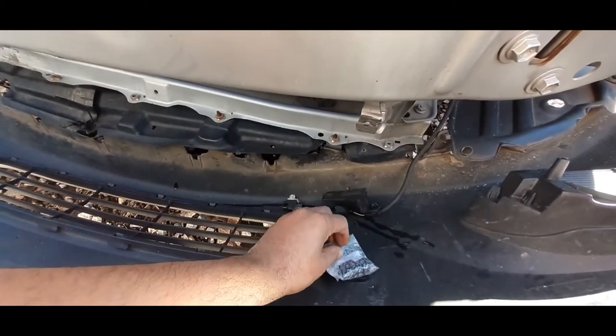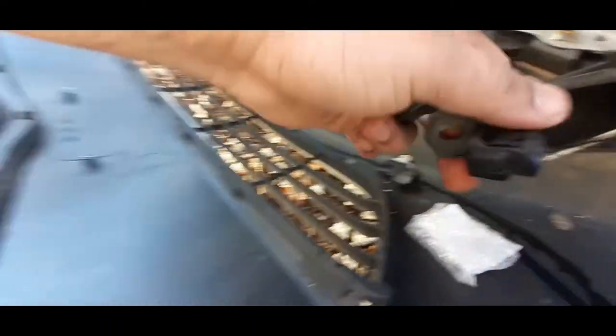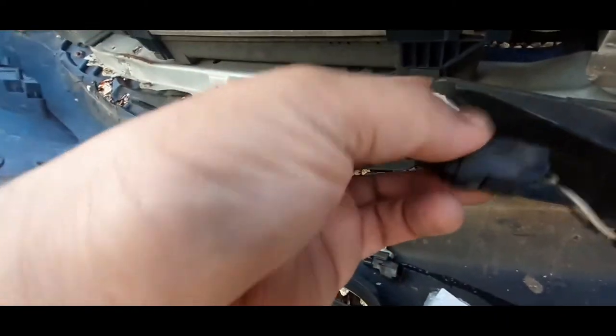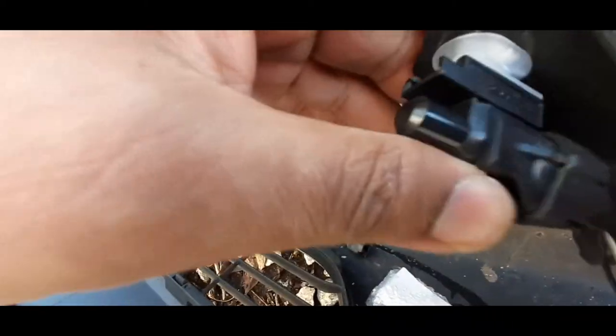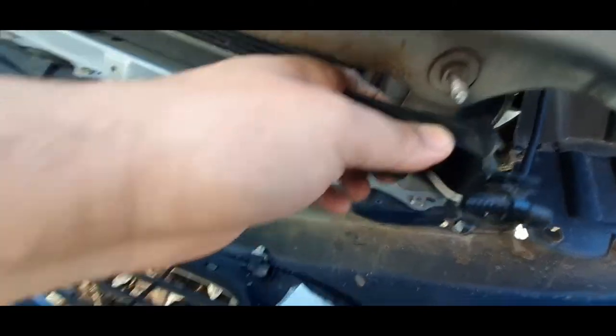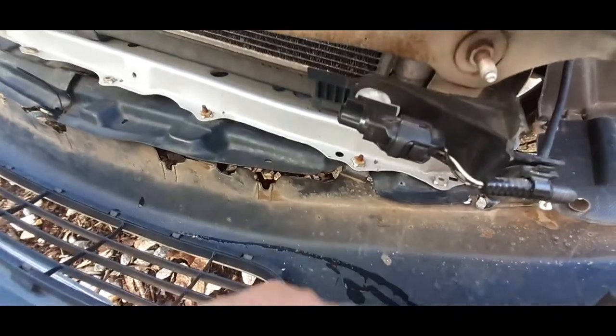Now we're going to get the new one. Got your new temp sensor — connect it here, connect it until you hear a clip, and then pop it back into its hole where the old one was. Reconnect it to the bumper support, and then just do everything in reverse.